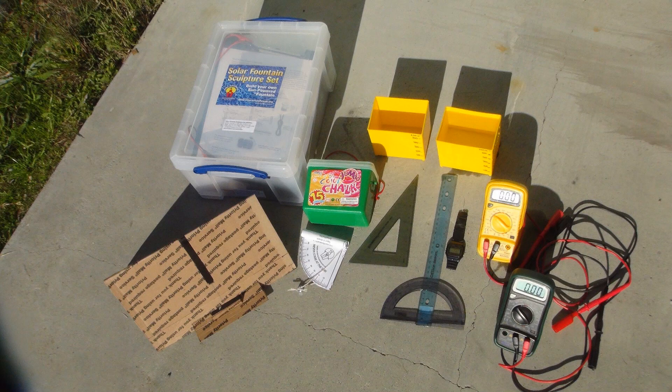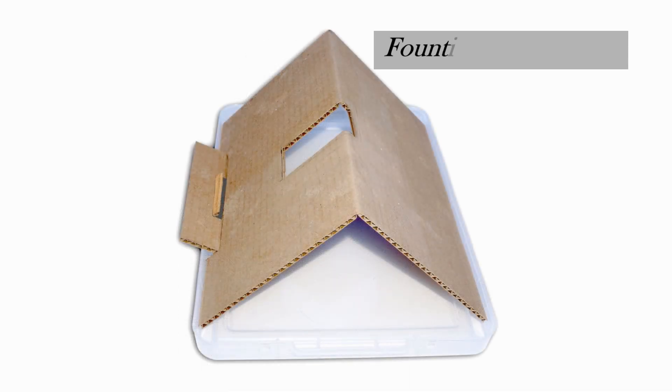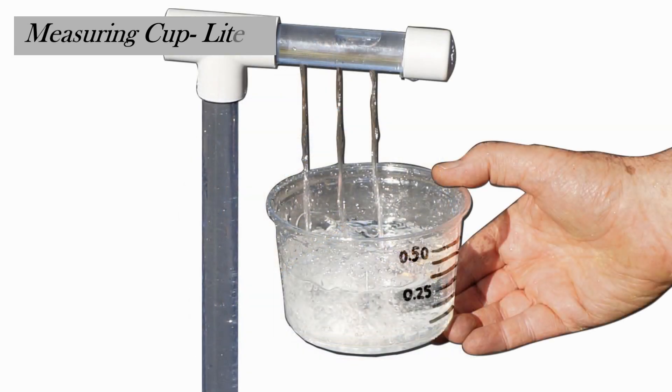a drafting triangle or protractor, chalk, a sun angle quadrant, a cardboard fountain array stand which can be found in the teacher guidebook, a stopwatch, two measuring cups or plastic containers marked in liters, and optionally two digital multimeters. Creating the cardboard fountain array stand can be part of the lesson if your students are ready for basic geometry.